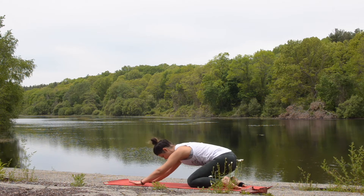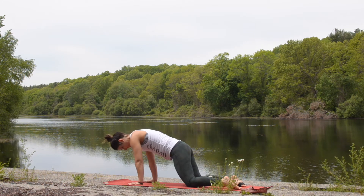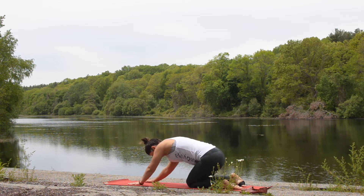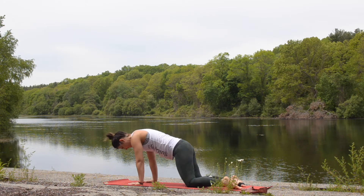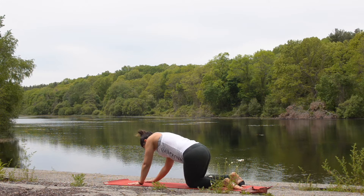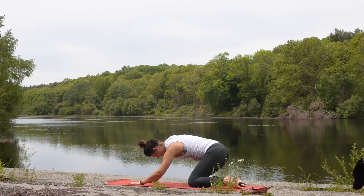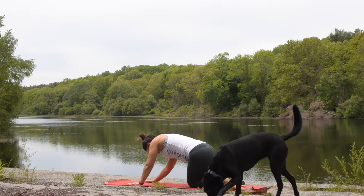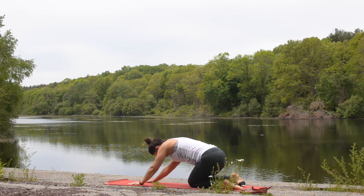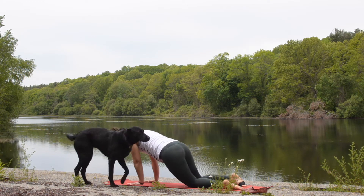From here, we're going to begin some circles with our hips, moving clockwise. Slide your hips to the right, back behind you, over to the left, and then sweeping them forward. Make a couple of these nice gentle movements with the hips. Then reverse direction, moving counterclockwise — left, back behind you, to the right and forward.